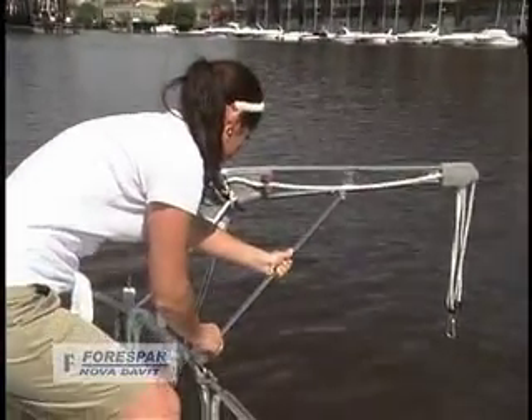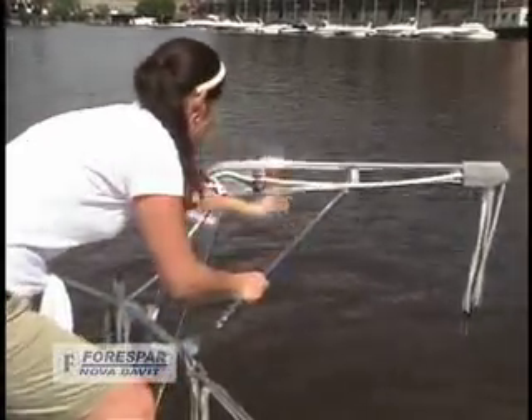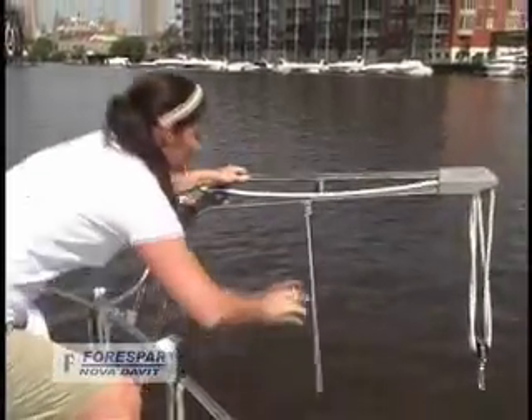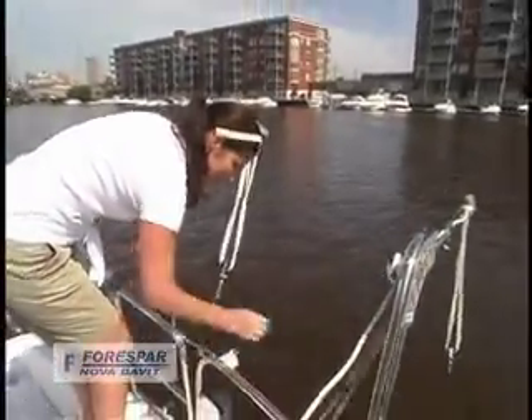Another great feature of the four spar Nova Davits is its retractability. Mary is going to demonstrate just how quick and easy it is to do.